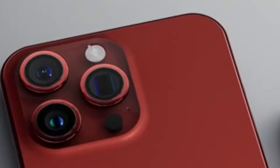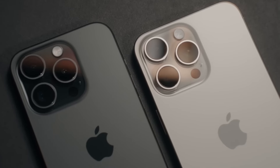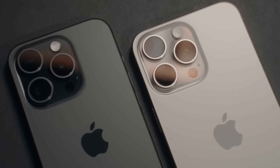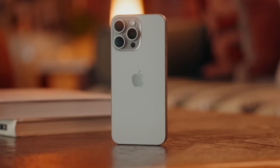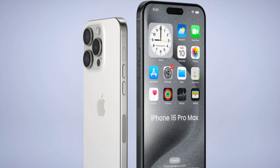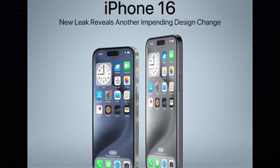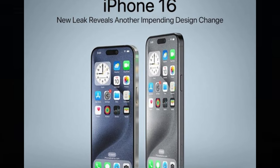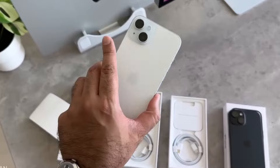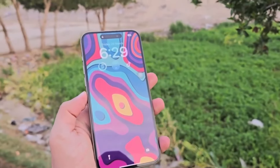In just a few months' time, the iPhone 16 Pro Max will succeed the iPhone 15 Pro Max and take on the mantle as the best and most advanced iPhone out there. Although there's plenty of time until September and a lot can change, we seem to know a lot about the upcoming top iPhone model based on rumors and leaks. How is the iPhone 16 Pro Max shaping up against its predecessor? Let's see what's changing and what's staying the same.